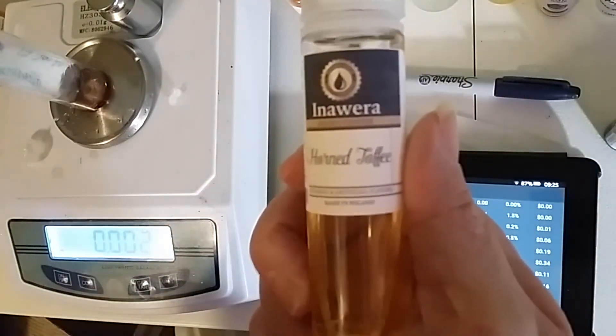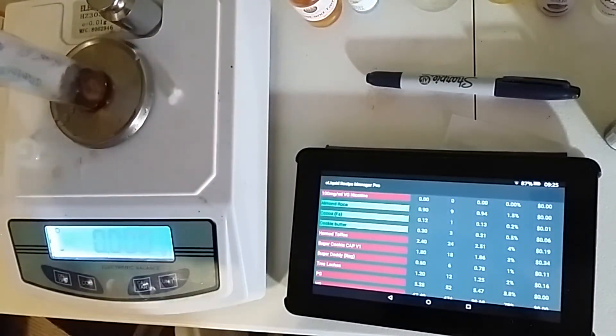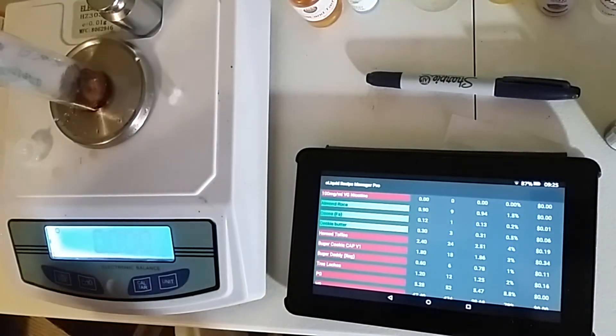And our old favorite, Inawera Toffee, is next. And that is 4% of that, which is 2.51 grams.